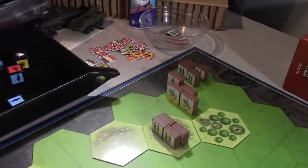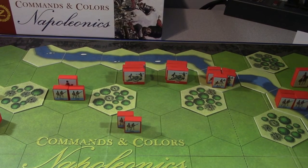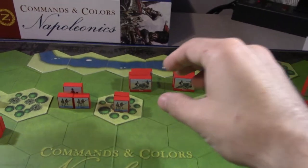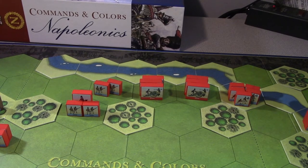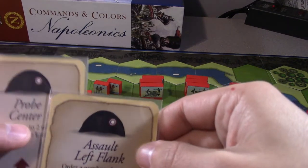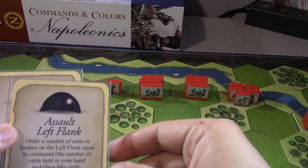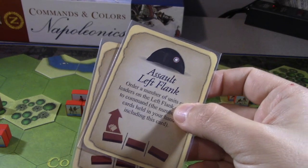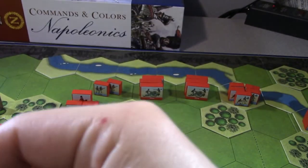Two flags and one more infantry hit - no attached leaders to worry about. Two flags means they fall back two hexes. They had nobody supporting them so they go back here. That seems reasonable. That was my scout, so the French draw two: one card says 'order all units on left flank equal to the command,' and another says 'probe center.' I've only got one unit on the left flank so I'll toss that one and keep the probe center.